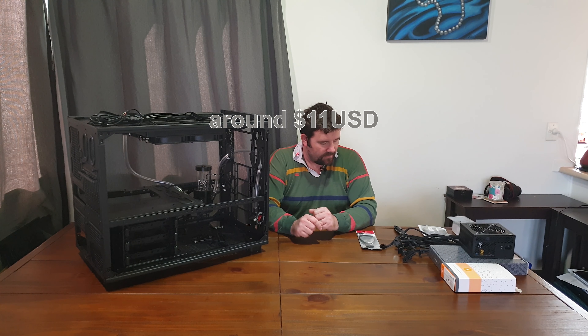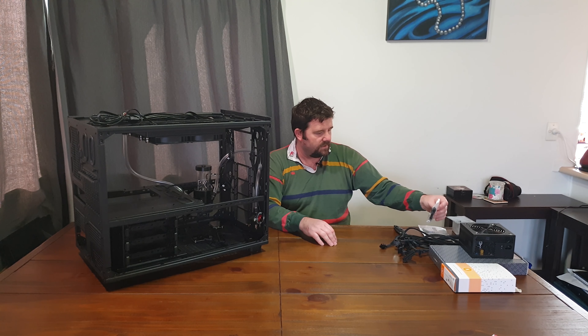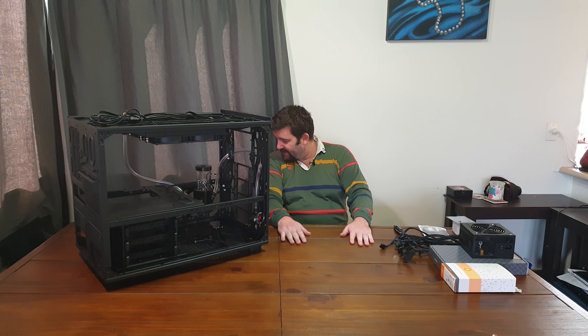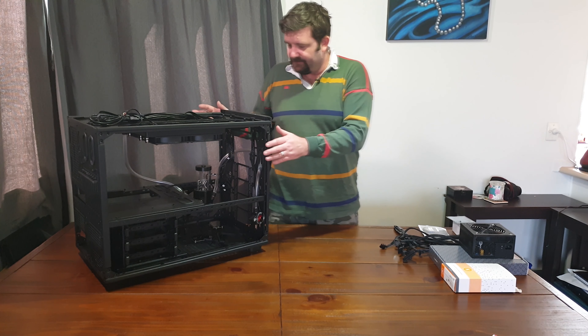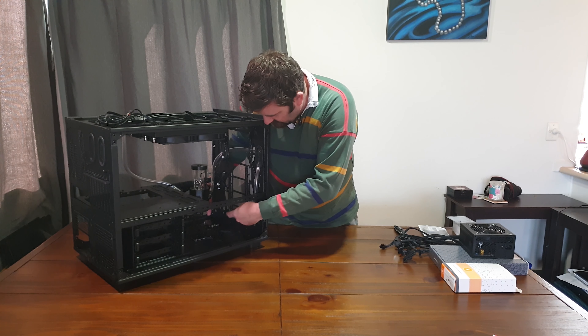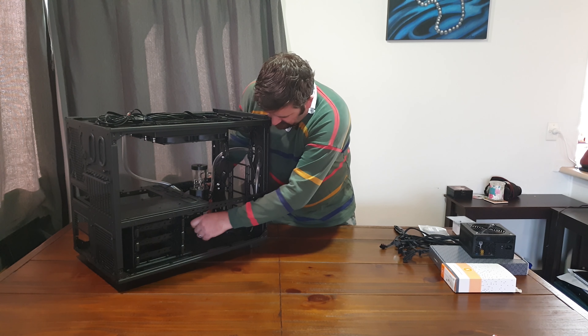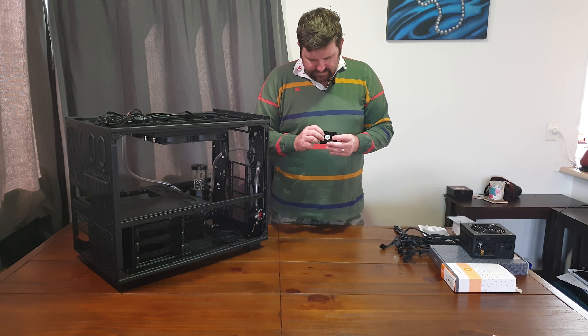I don't need the PWM fan extension cables at this stage, so setting those aside. All right, let's do it! First thing is we have the extension cables here, and you need to make sure you get them on the correct pins in the correct order.